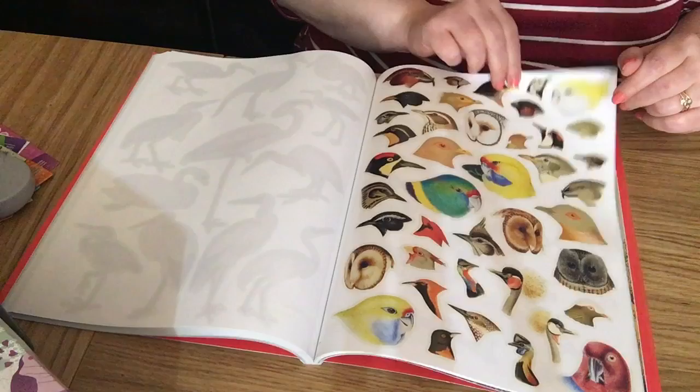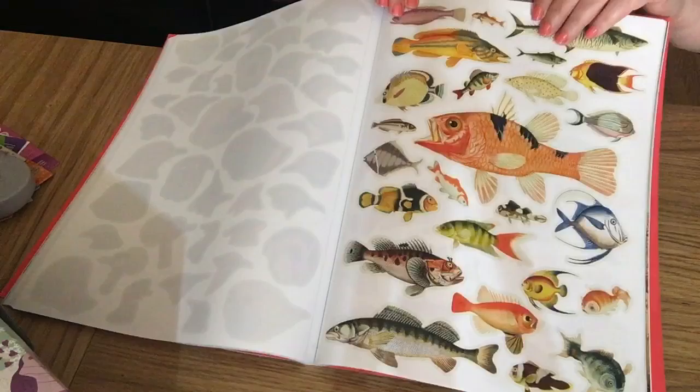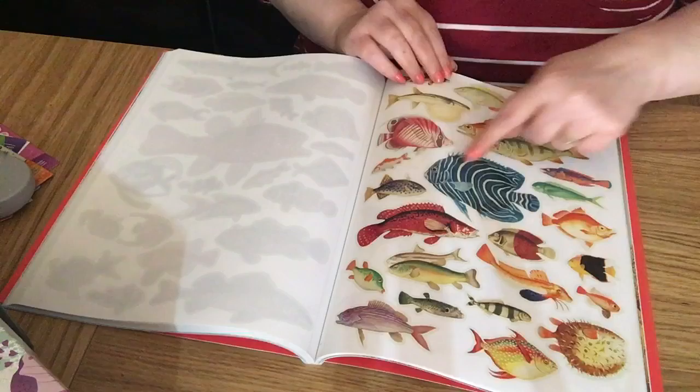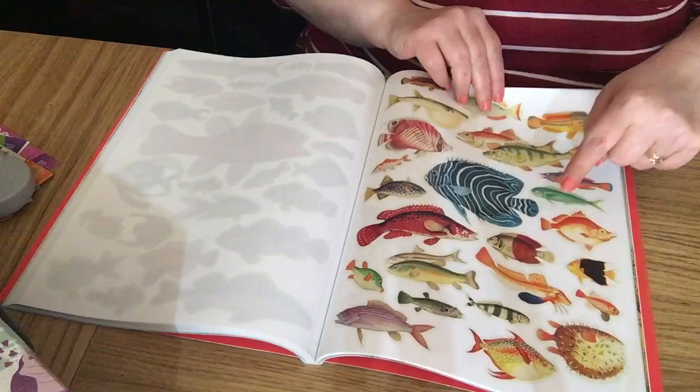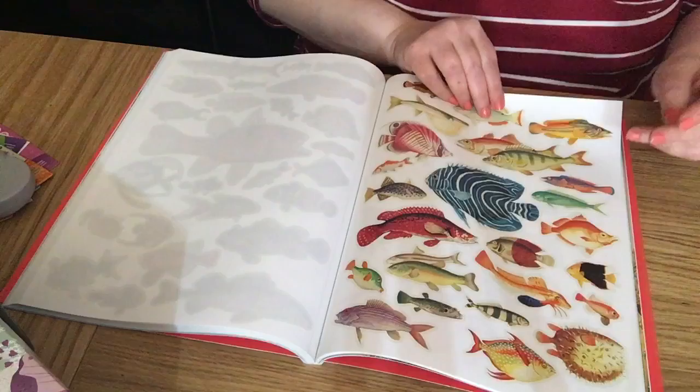We've got fish — really nice, pretty colors. I had a fish like this once, a discus. These fish are really nice and would be easy to cut out because they've all got a gray line around them — you can hardly see it but it makes cutting them out easier. There are more fish.